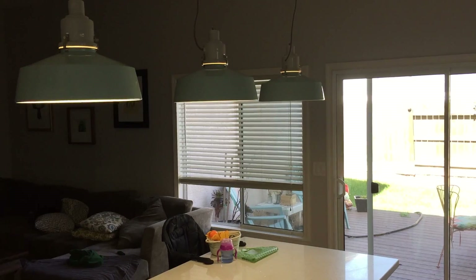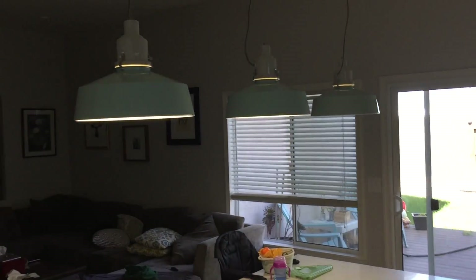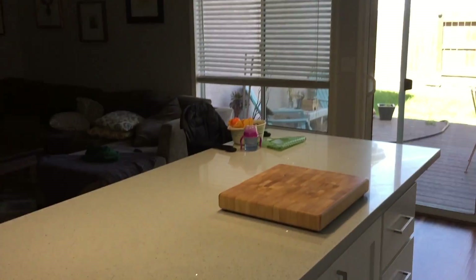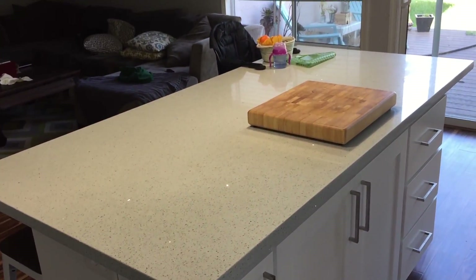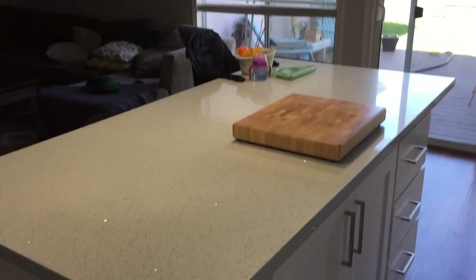You're probably asking yourself, hey John, why are you shooting in your kitchen? Well, there's one good reason for that — it's the lighting. As you can see, I get a lot of light from my backyard, but also I have these pendant lights that come down right over the island and make it a lot easier for me to shoot and make the video look good.